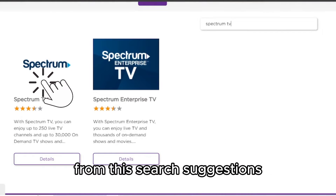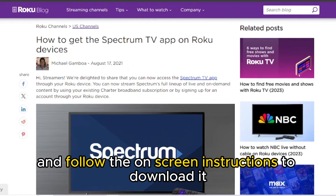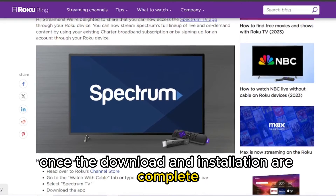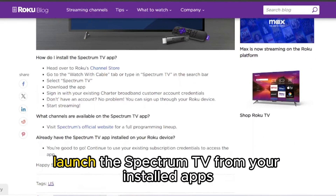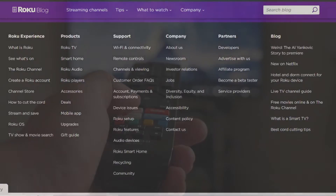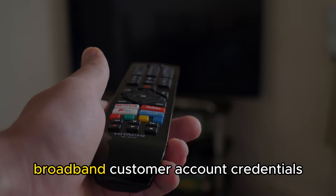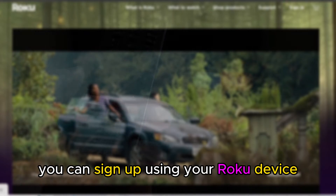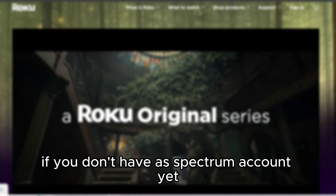Click on Spectrum TV from the search suggestions and follow the on-screen instructions to download it. Once the download and installation are complete, launch Spectrum TV from your installed apps. Sign into the app using your Spectrum Charter Broadband customer account credentials. You can sign up using your Roku device if you don't have a Spectrum account yet.